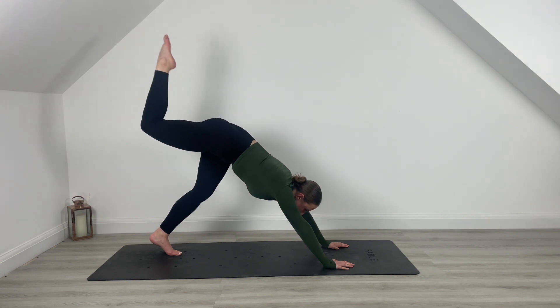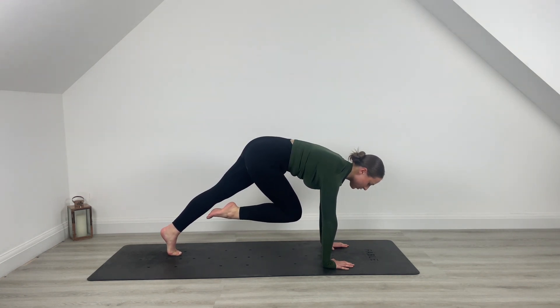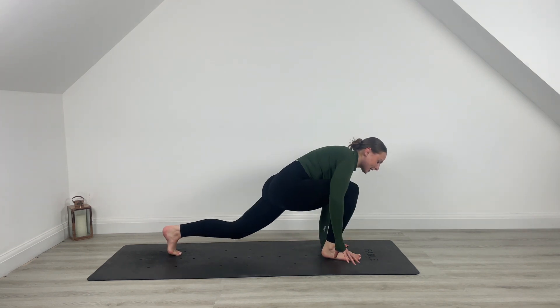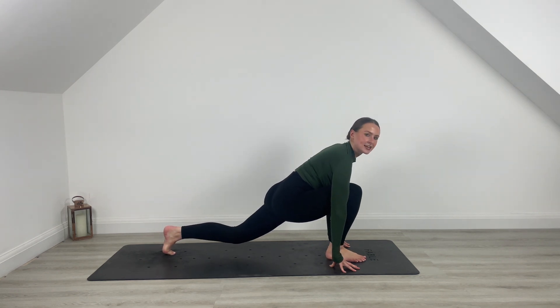Hold it at the top. Pull that knee into the chest, hold it here for five, four, squeeze higher, three, two, one. Step that leg through. Inhale, exhale, sink those hips down. Rock forward and back here.